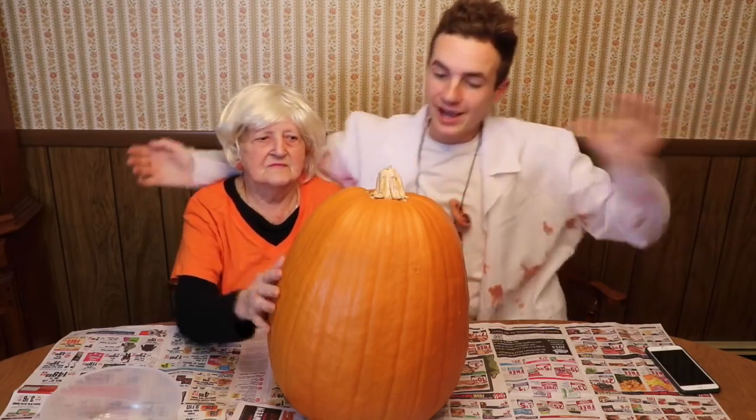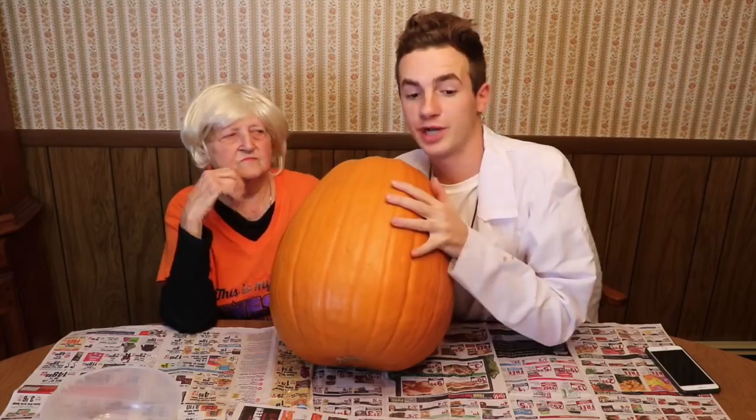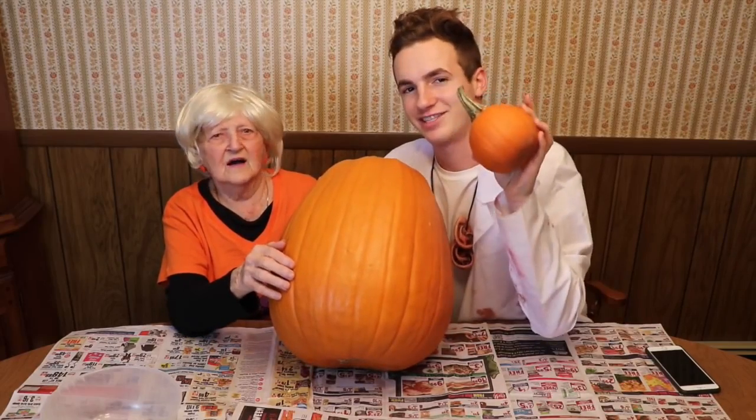Hey you guys. Hi fellas and girls. We're gonna be carving a pumpkin today and it's pretty big. Actually we're gonna be carving two pumpkins. Oh dude, this little guy's cute.